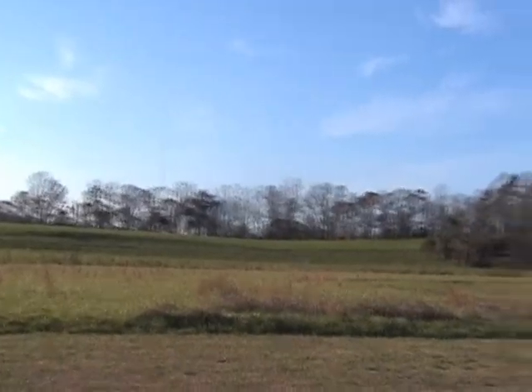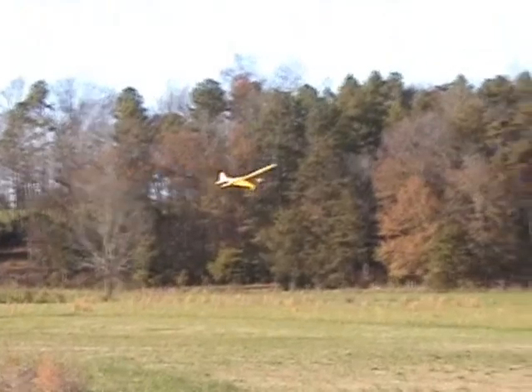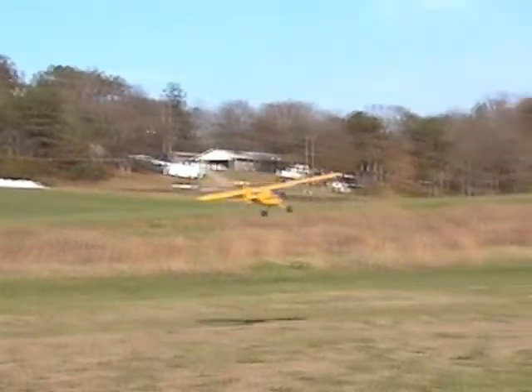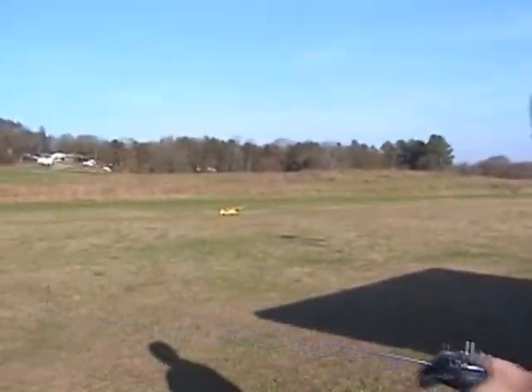That's perfect. Land it. It's okay. That didn't hurt anything. It made it! Up and down! Woo-hoo! Good job! We'll fly it again and we'll splice it in real quick.